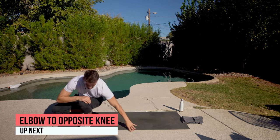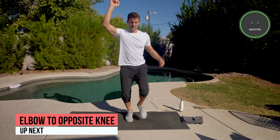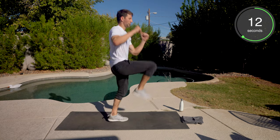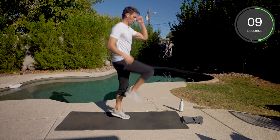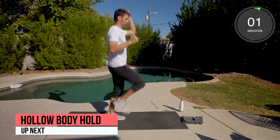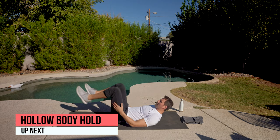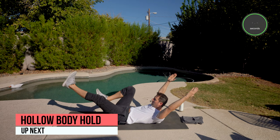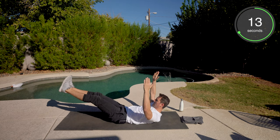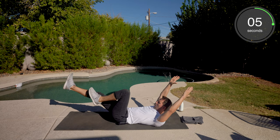Back to our feet. Elbow to opposite knee, followed by hollow body hold. Here we go. Arms up. Stay with me — you versus you, I'm here to help. And then hollow body hold. Remember, one knee can be bent, hands over your head. Or we're going to go straight legs.